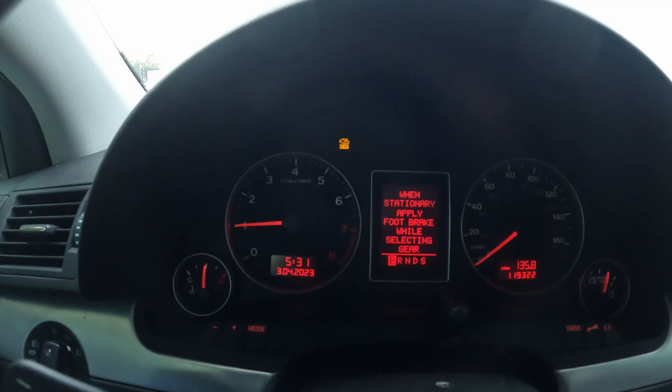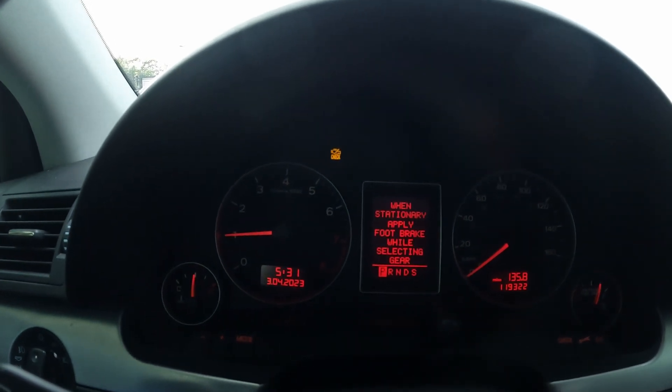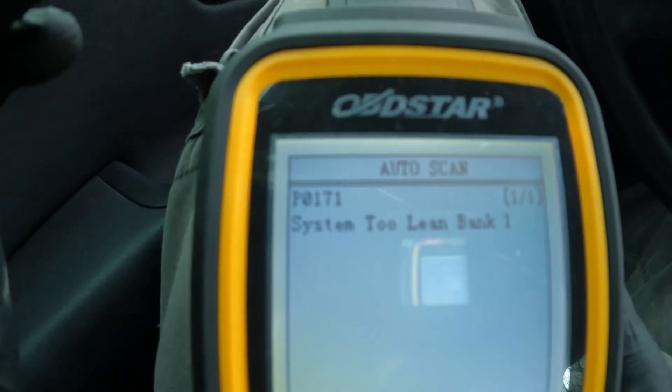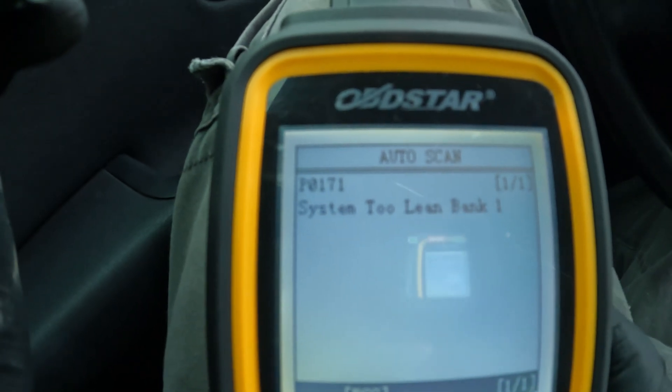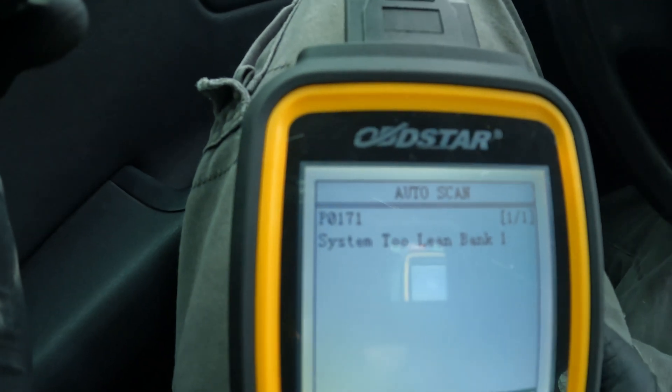Alright guys, part two. The check engine light came back on after we replaced the MAF sensor. Looking at the reader, we are still getting a P0171 system too lean, bank 1. The MAF sensor did not work.